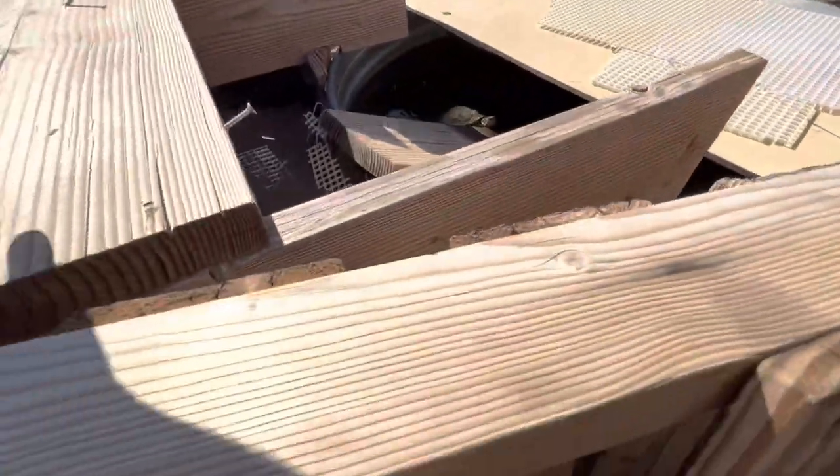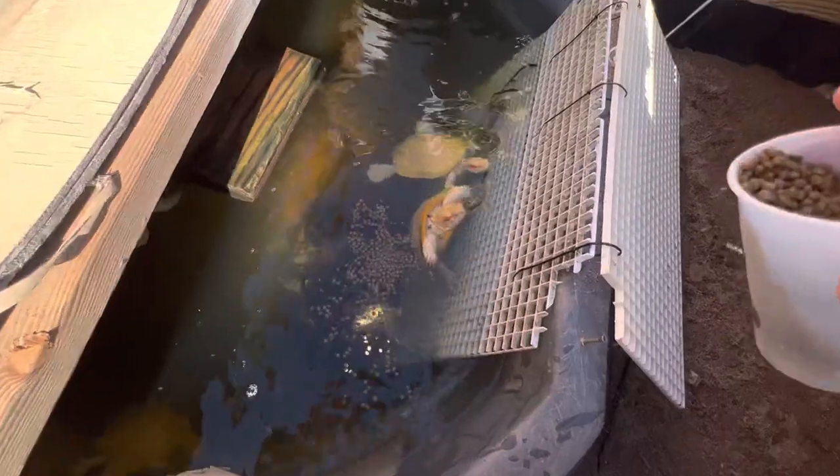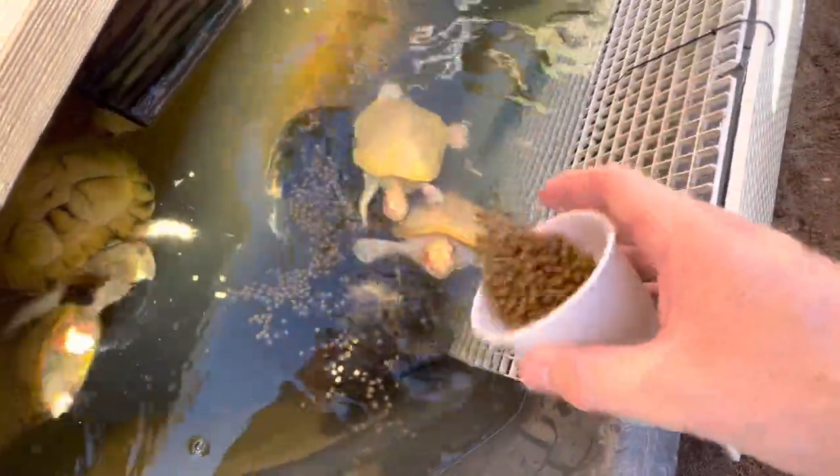Here we are at the two turtle ponds. Going to get them fed real quick because, you know, we got to start every video like that. There you go — they're hungry, lining up over here. Hungry hippos! Give a little more food to them, and the rest in there, and they're all eating.